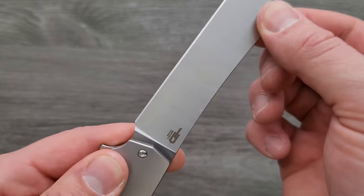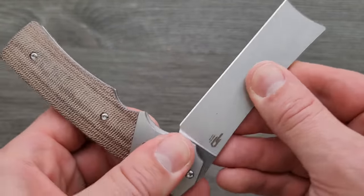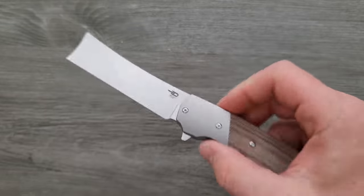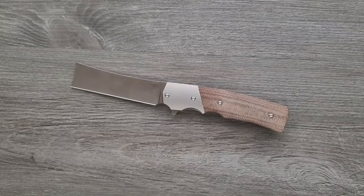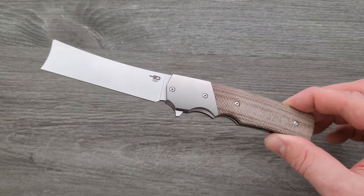How's the lockup? Solid. It's good. Up and down — none. It's what I expect from Bestech. No pivot lash and the detent's good. No detent lash either. That's pretty neat. It's not going to be for everybody, but it's pretty neat. I will make sure that that is linked — I've crossed over that multiple times.